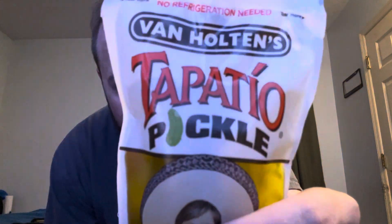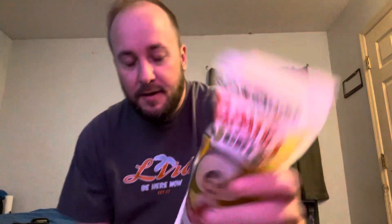Shout out to Peter — I work with this guy at work. He wanted to show me something. He said, why don't you try the Tapatio pickle? I like pickles, and Tapatio — here it is. Keep refrigerated. No refrigeration needed. Huh? I have to refrigerate it. Let's open it up. I'm going to eat this whole thing right now, just so you know.